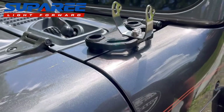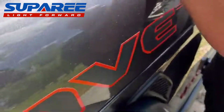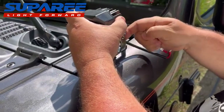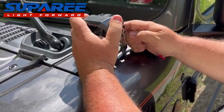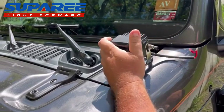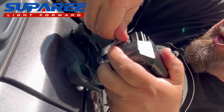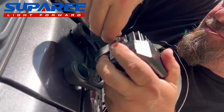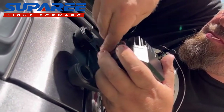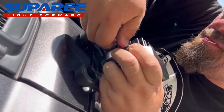It's on there good. Now we're going to hook up and mount the lights. This one's a little more challenging — I can't see it. There we go.